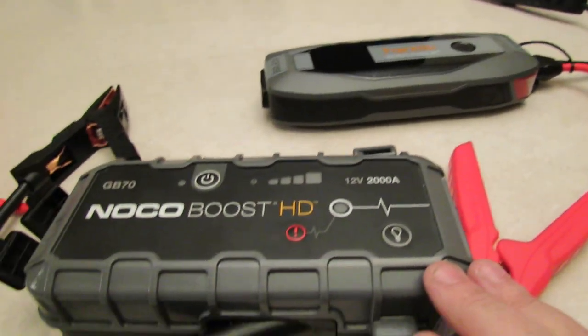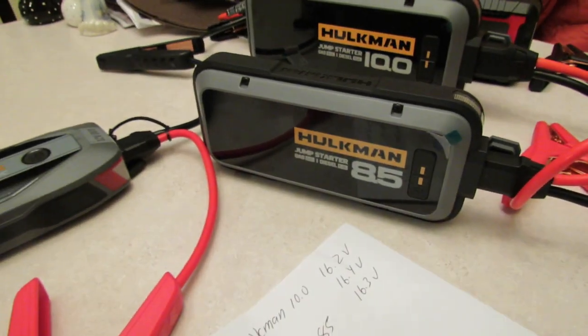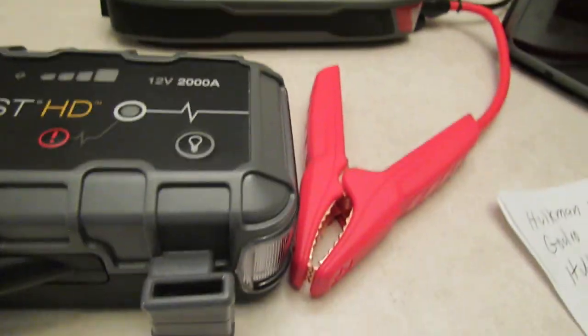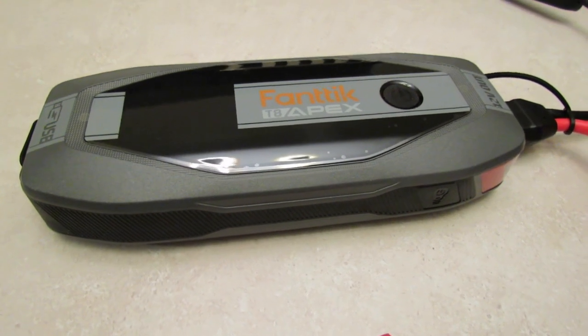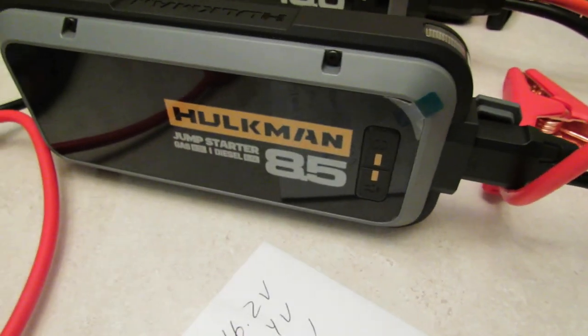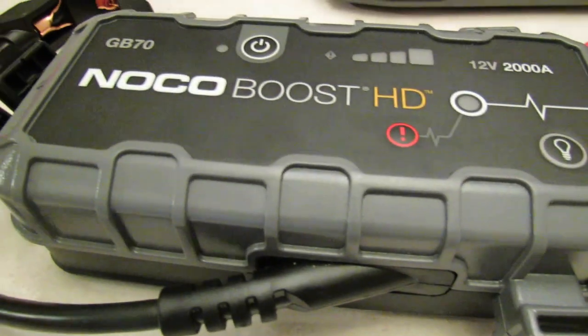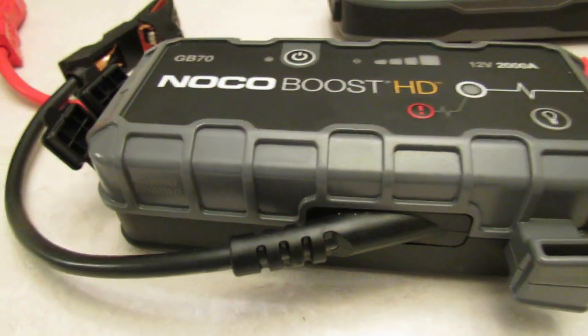Is it safe to say this explains why the Noco doesn't start certain vehicles and the other ones start them more easily? I just proved what the output is on all these units. Even though these are all considered 12-volt outputs, the Fanatic puts out 16-and-change volts, the Hulkman 85s puts out 16-and-change, but the Noco GB70 puts out 12 volts. I also had a couple of subscribers say their GBX75 was letting out 16.2 volts, and another whose GB70 was letting out 12.1 volts.